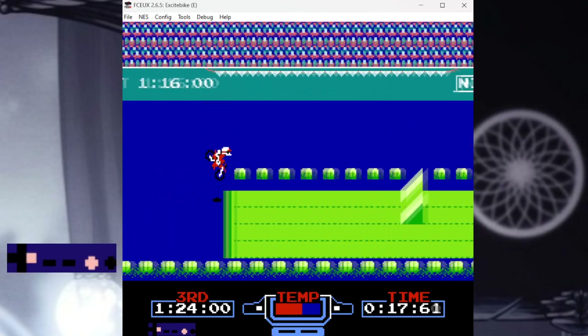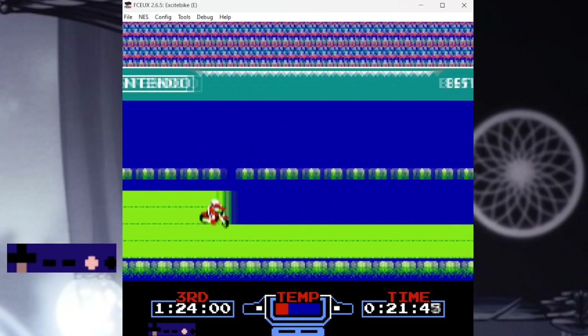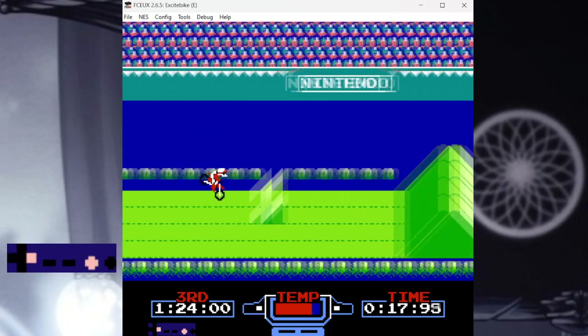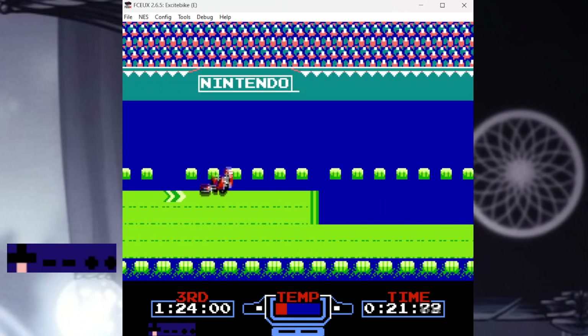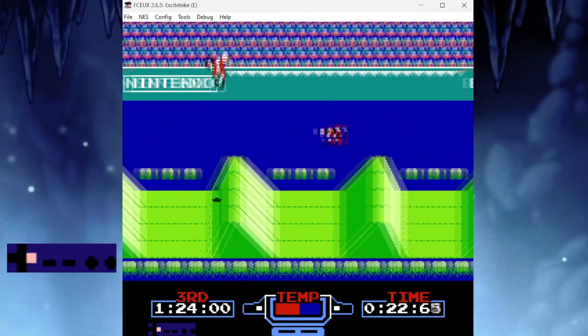Your success with this strat will depend on the quality of your bounces through the H ramp section. If your bounces are weak, it's very easy to come up short and not clear the final hill using this method. On the other hand, it's kind of easy to overshoot the final hill if you execute too well.